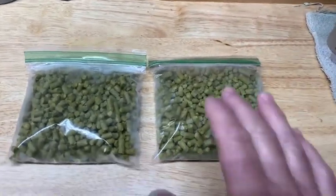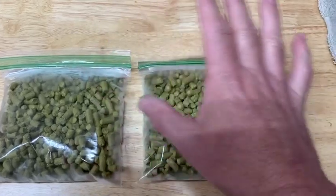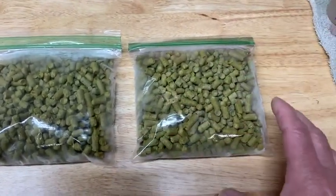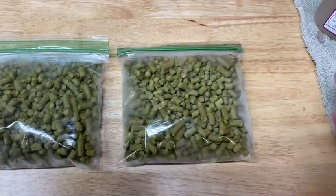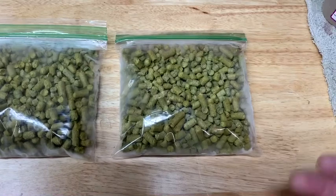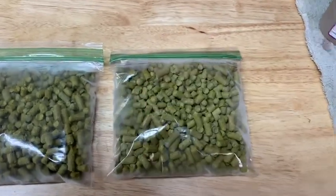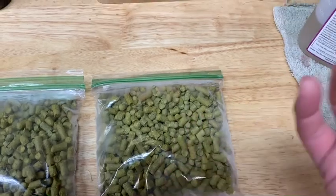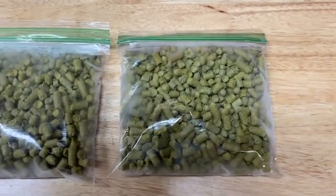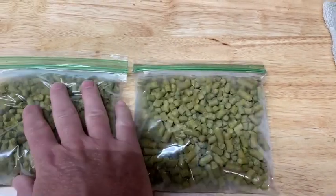What I do ahead of time is take my hops — whatever I'm going to use, however much, small or big — I always put them in a little bag and freeze them overnight. Do it the day before, or do it right then. The easy part about using a little disposable bag is clip the corner, dump them in, no spillage — easy peasy. Walk away, put your cap back on.